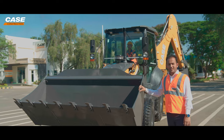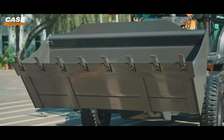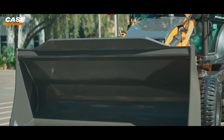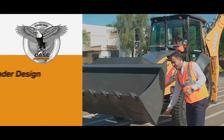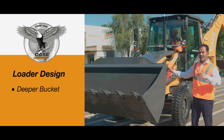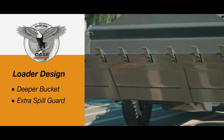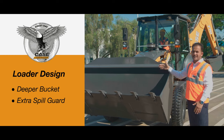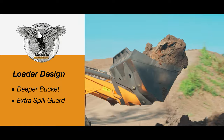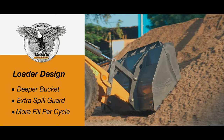Case has always been very strong when it comes to the loader side, and the credit goes to the bucket. This new bucket is designed in such a manner that it gives a better fill factor. The profile itself is a deeper design — it is a deeper bucket, so the fill factor is better. And to top that up, there is an additional spill-proof guard kept here, so it disallows any material from spilling onto the hood and causing loss of productivity. So put together, this profile of the bucket and the spill-guard give you more fill per cycle.